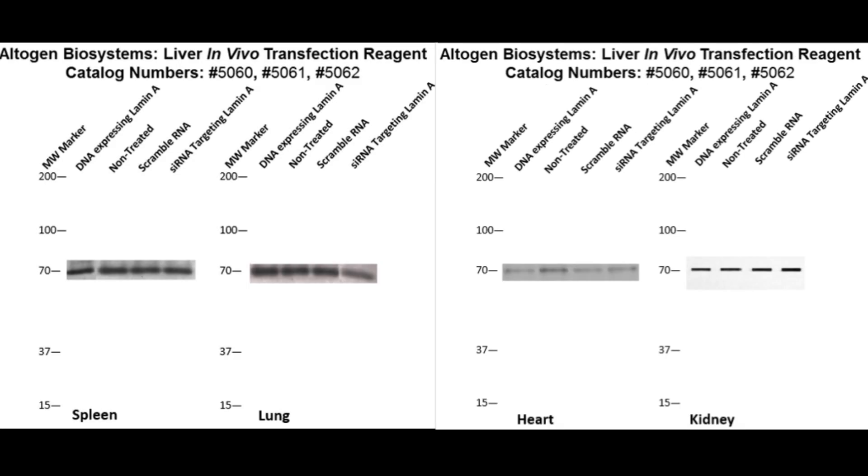Here are additional westerns featuring spleen, lung, heart, and kidney lamin expressions. The tumor sample was treated subcutaneously rather than IV. The same treatments of scramble RNA, lamin siRNA, and lamin DNA apply, where levels remain unaffected by all treatments.